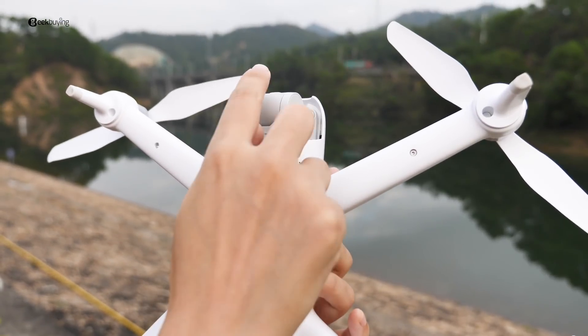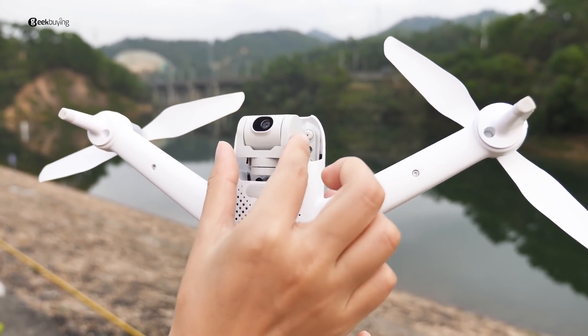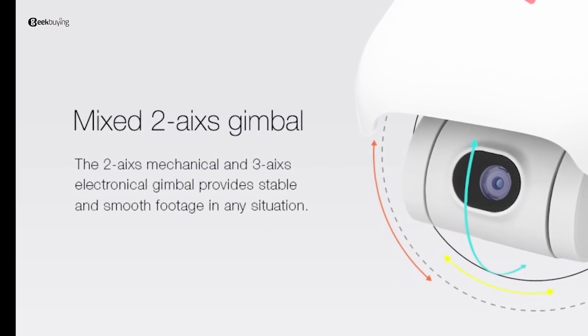Let's take a closer look at the FEMI A3. On the bottom we see a 1080p 2x gimbal. The design influence is similar to DJI's gimbal — we'll see the results later in this video.